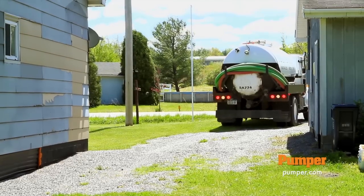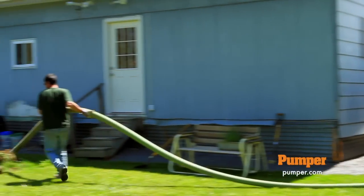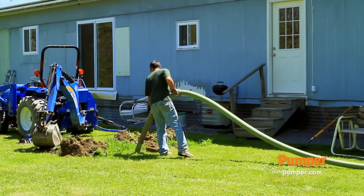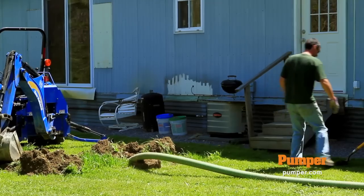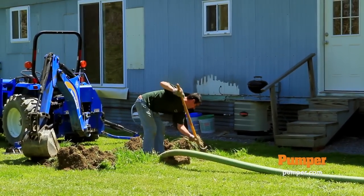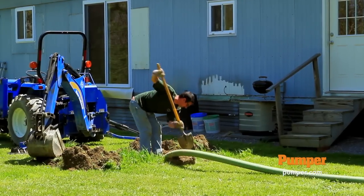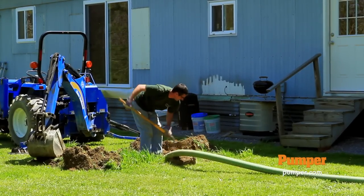I knew I was only gonna need a couple lengths of hose to get started here. We like to look at both sides. On this particular tank it was a 500-gallon tank — there's an inlet and an outlet baffle on it. We kind of like to do a visual of them so we had to clean off both covers. Some tanks you're not that fortunate but this one was good to go.